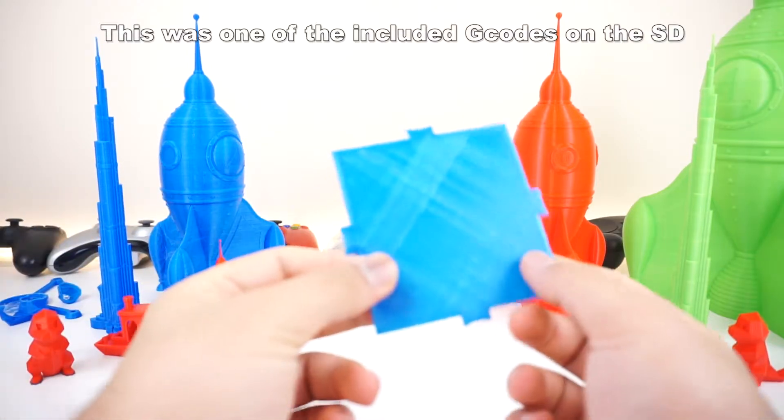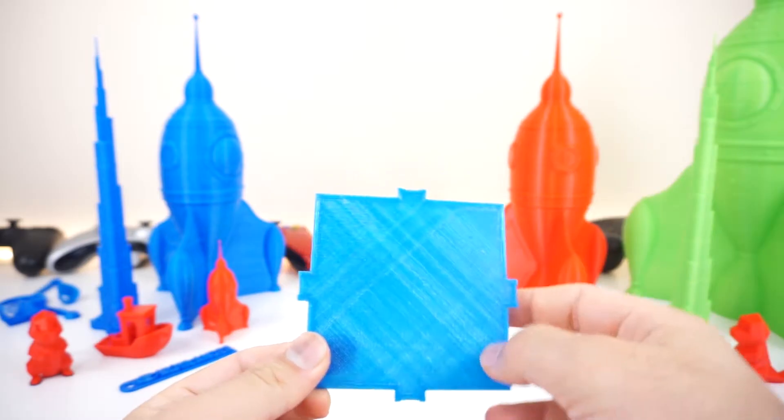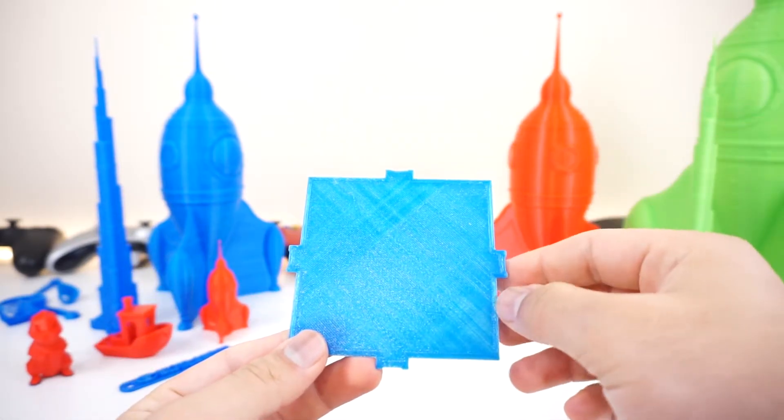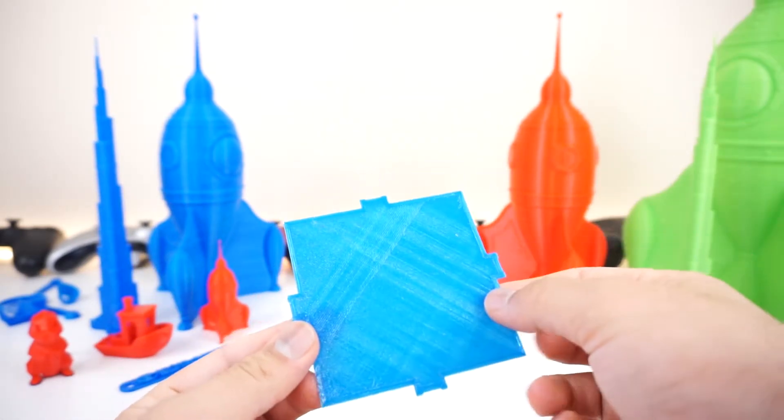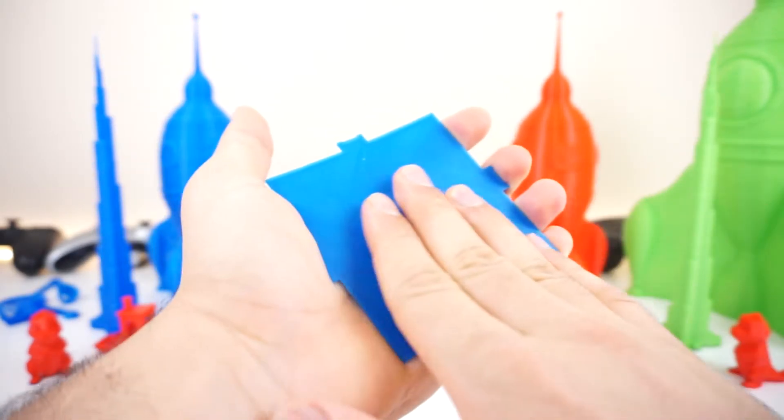Starting with what I printed first — I printed this thing that was supposed to be a pyramid, except I felt like it was going to be 100% full. I should have left it for maybe 30 minutes more to see where it was going to stand, but I stopped it there. This is what the back looks like, but it does show us that it prints very nice and clean bases — very smooth and almost perfect.